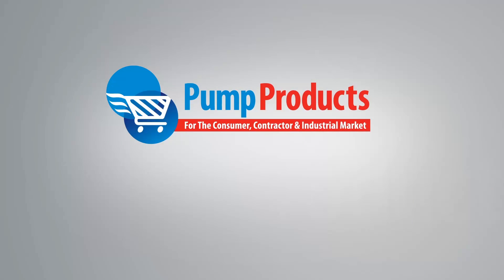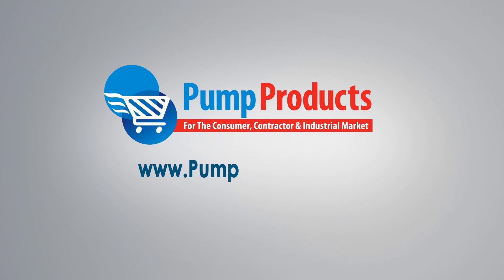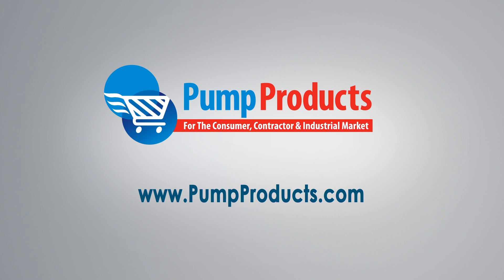But before it comes to that, take a few pictures of the pump and send them over to the experts here at Pump Products. We have helped customers identify pumps with some of the worst tags. Visit us at www.pumpproducts.com or call our toll-free number today: 1-800-429-0800.